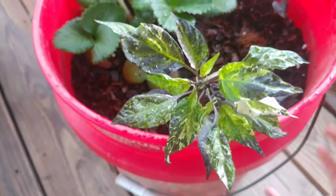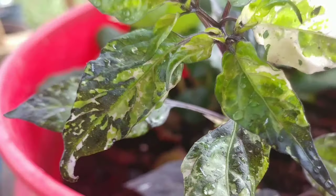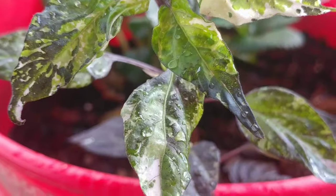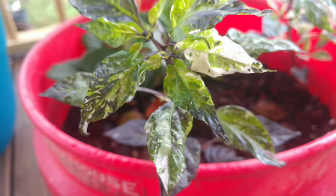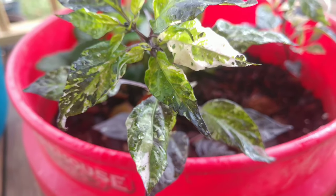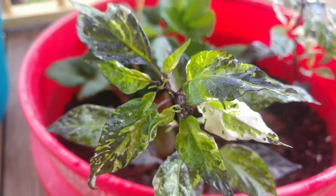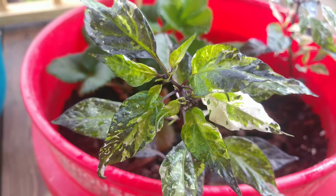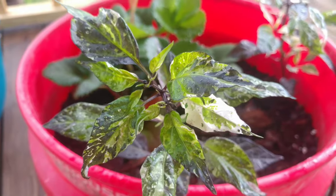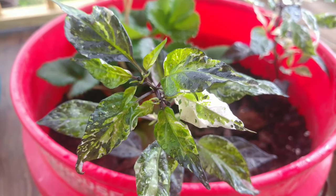I will be hand pollinating these beauties, and these are the only two plants that I'm actually growing. Since they are the only ones, it is going to be very limited seed available. I will be putting a bulk of it towards trading for those who are interested. It's just so gorgeous — I cannot get over it. It's like a watercolor plant.